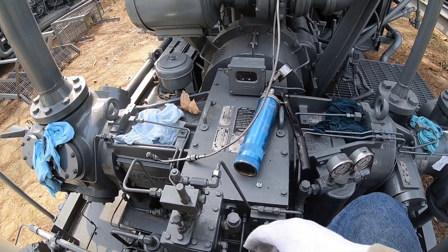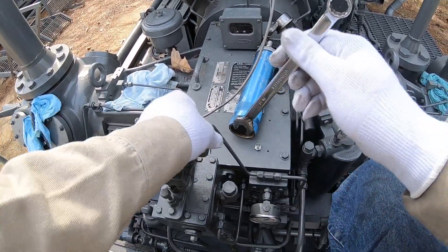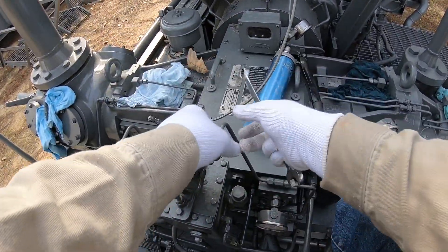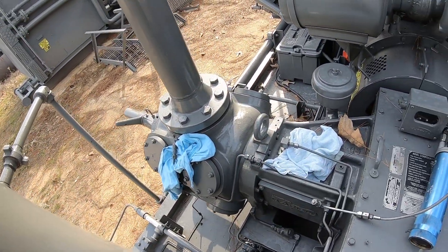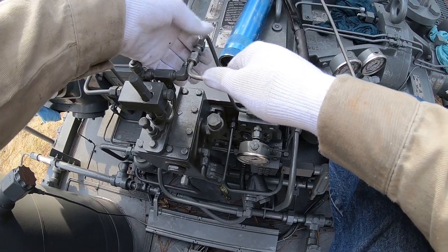First thing is to break the line loose over here at the lube pump. And then we're also going to get the lines loose at the cylinders and the packing. I'm going to go and get them loose and I'll get back with you at the line that goes to the distribution block.